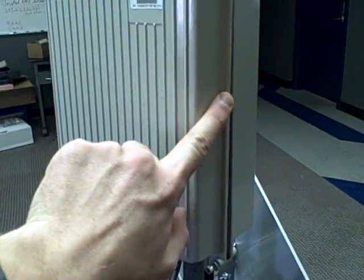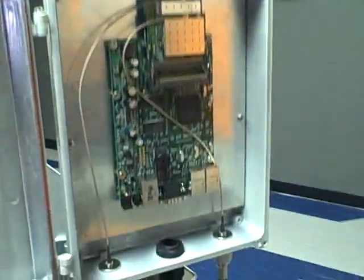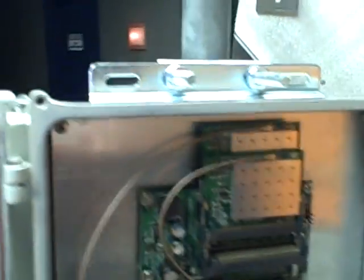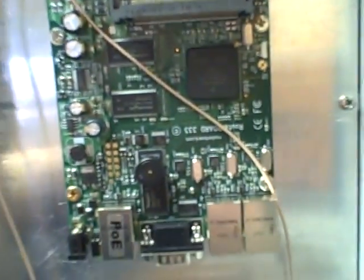This is the outdoor enclosure that we've used — weathertight seal, two Microtik R52 radios with high-quality pigtails, and a router board 333.